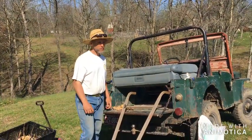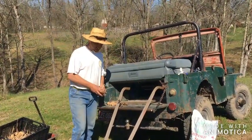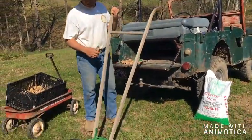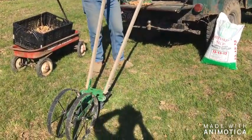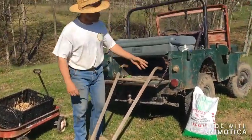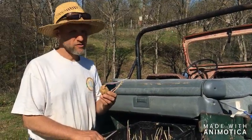Today while we're planting potatoes, we're going to be using seed potatoes and the Hoss wheel hoe, which makes the job of making the furrow a lot easier. We'll also be using some triple 13 fertilizer.